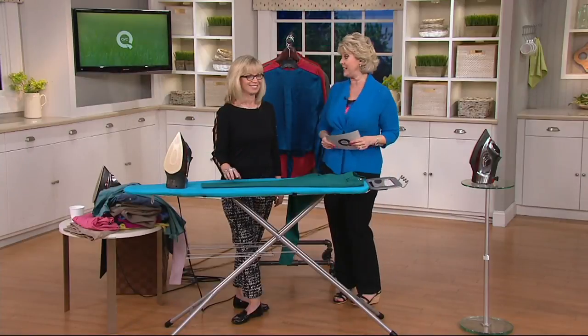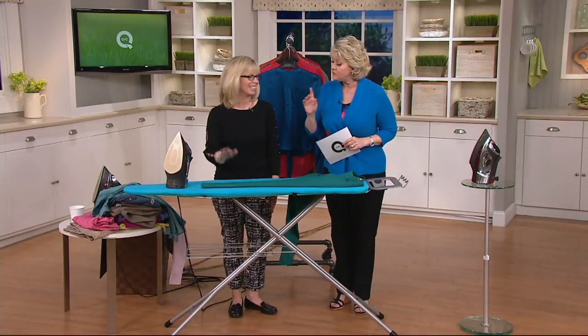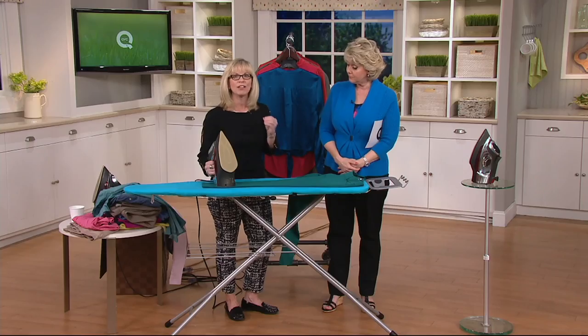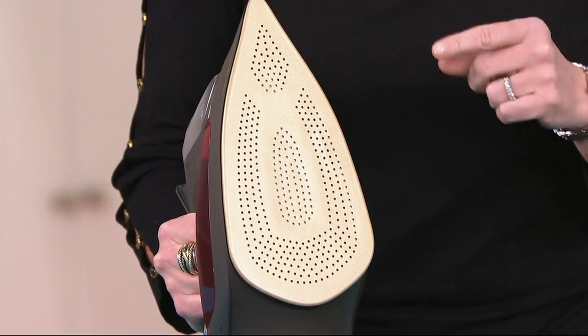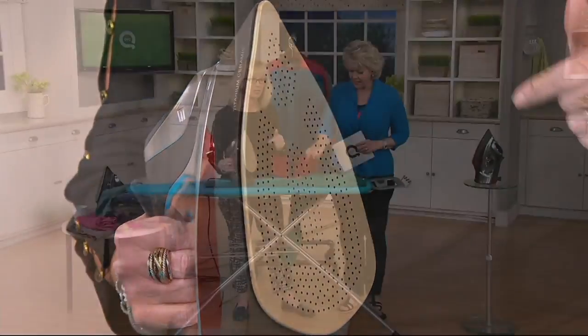Mary Beth Duvall is joining me right here. Great to see you. So tell me about this iron from Chi. This is really revolutionary. As we said before, they are in the hair care business and they've been bringing their hot irons here to QVC for many, many years. They've taken that great Chi flat iron technology and put it into an iron for home use, so you can get professional results at home with precise temperature control — this titanium sole plate with ceramic. It's fantastic. Let's see how it works.